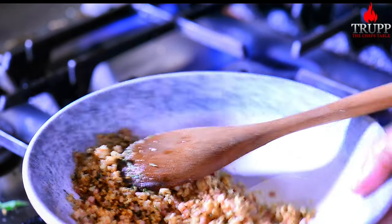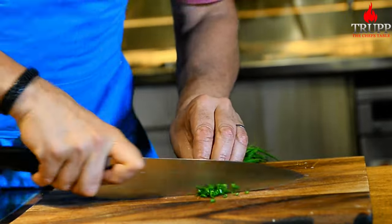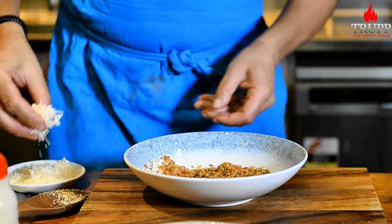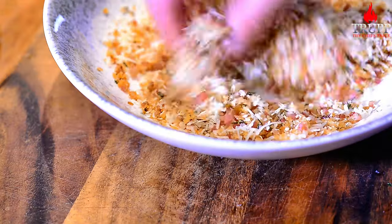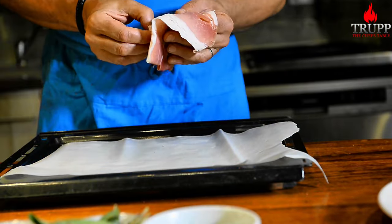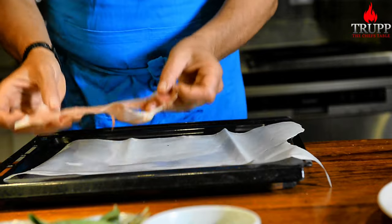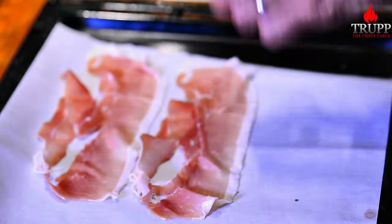Let the crumbles chill down to room temperature, then chop some chive — another garnish I'll add because I like that raw flavor with its slight hint of garlic and onion. Once the crumbles have chilled, add some pecorino, some parmesan or grana padano, mix that through, and set it aside. It can stand in the fridge.